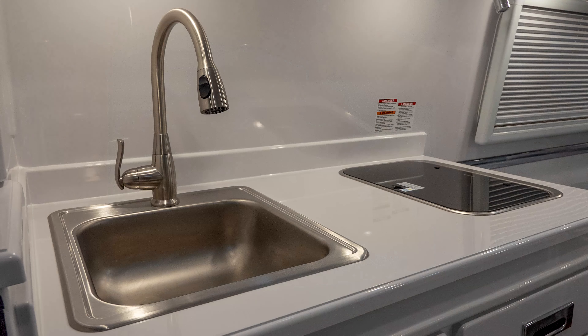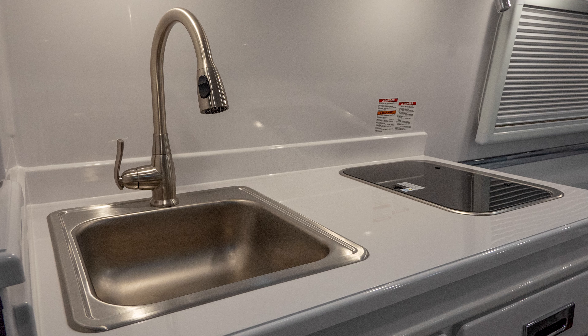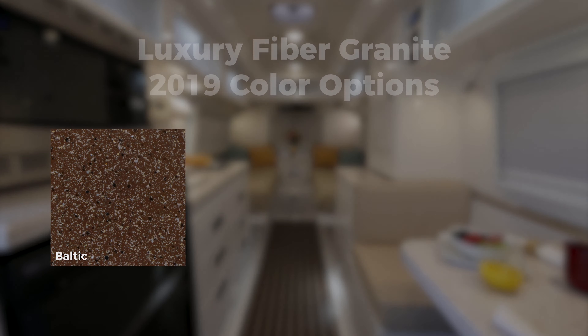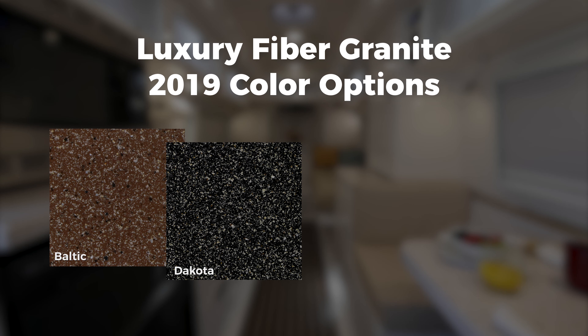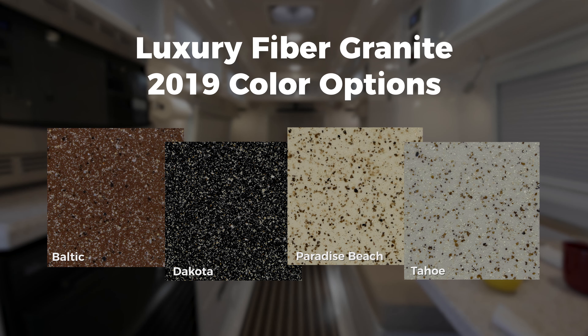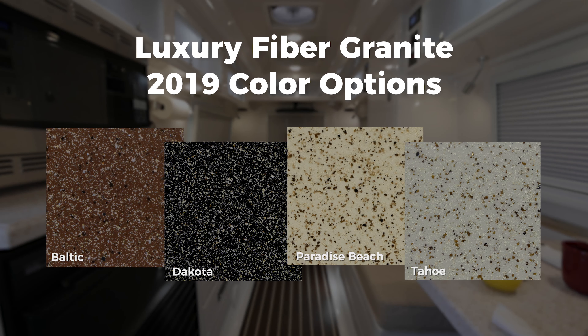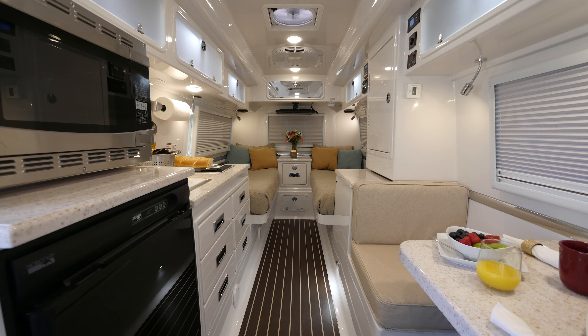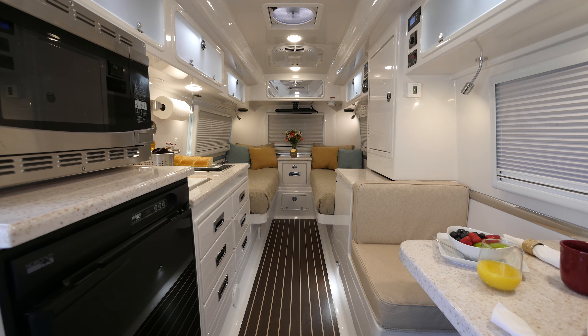The standard countertops on both models are white gel coat fiberglass accented with black composite tables. One of our most popular upgrades is our luxury fiber granite countertops package. If you upgraded to one of our four fiber granite color options, you will see the fiber granite upgrade on your countertop throughout the cabin and bathroom. For more information on your kitchen components, see the manuals supplied to you at delivery or view them in Oliver University.